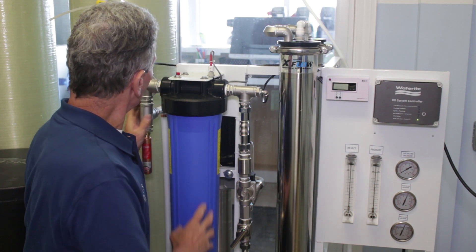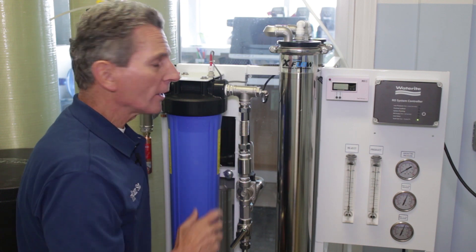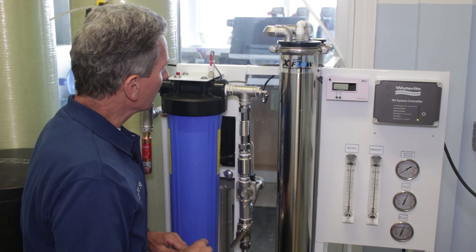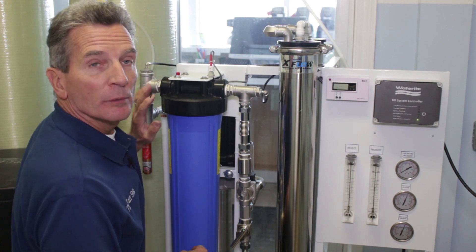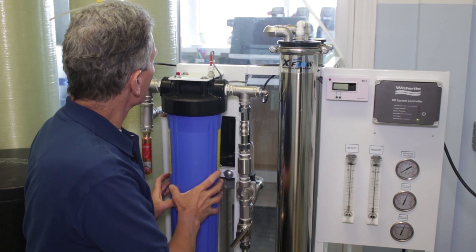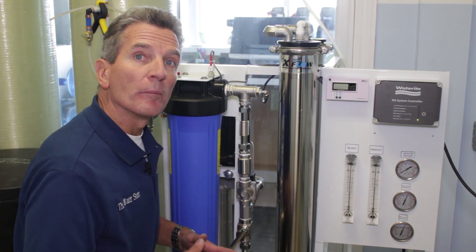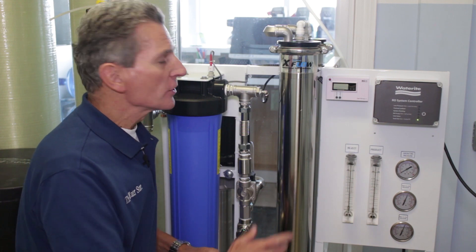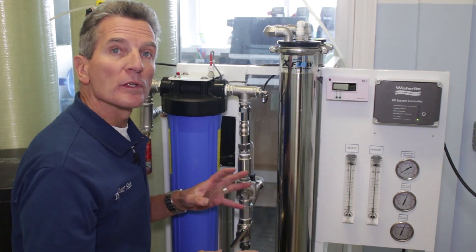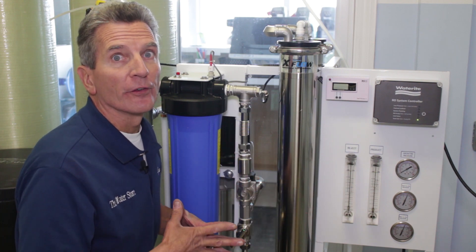Once you've connected all that up, you can start up the water — but don't start up the system yet. Just turn the water on and check for leaks. You're also going to want to push this little red button up here, which is going to release any air that's built up inside the filter housing. You'll also notice there are four bolts on the frame of the reverse osmosis system — those are leveling feet. Make sure you level the whole system front to back and side to side; that's very important before we go any further.